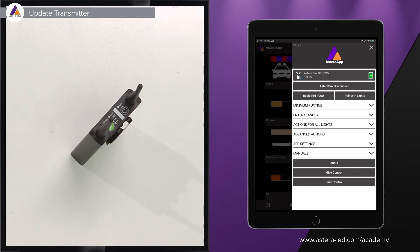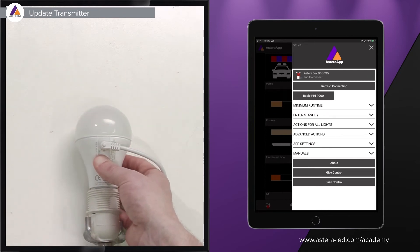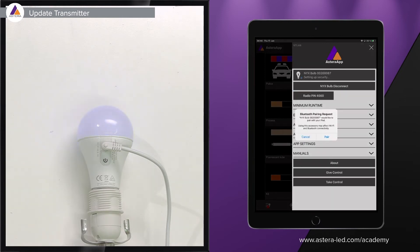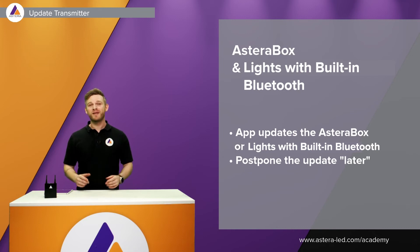To update a light with direct Bluetooth control, the process works the same as the Astera box. Turn on the Bluetooth-enabled light, hold down the power button until it blinks blue, then release. In the app, tap 'Refresh Connection' on the right side — the bulb will appear and connect automatically. Tap 'Pair' and it will automatically ask if you want to install the firmware now or wait until later.